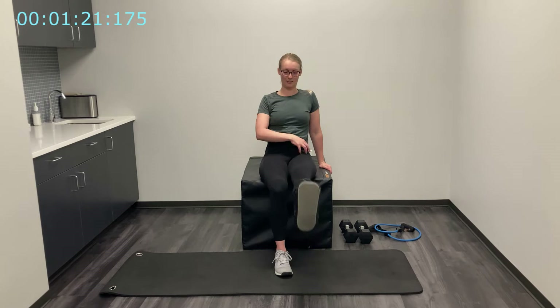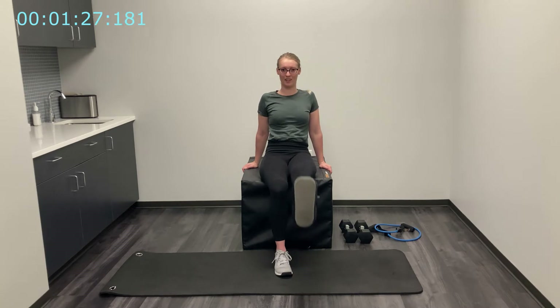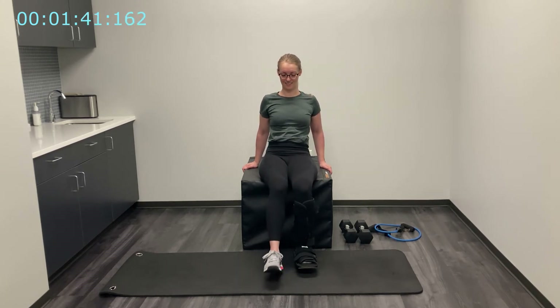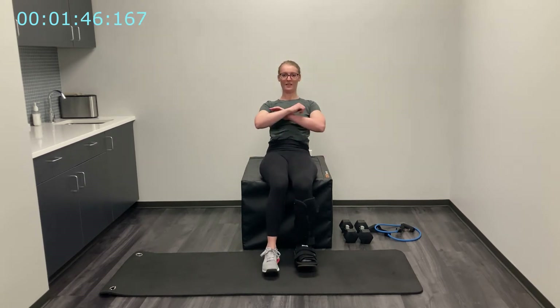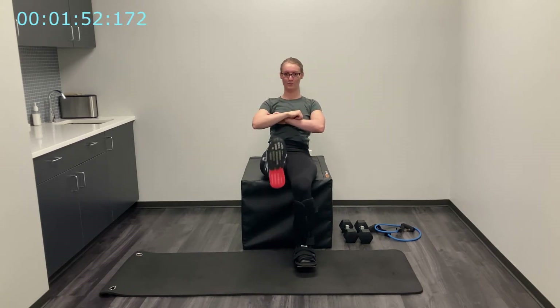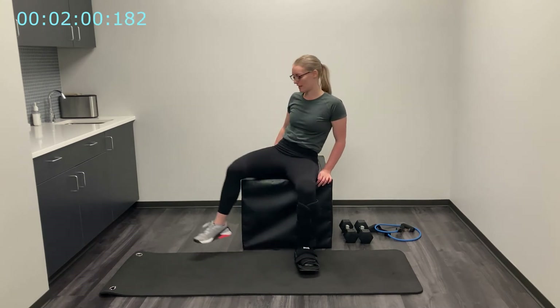Last one — go ahead and switch legs; what we do to one side we must do to the other. As I'm sitting back you might feel a little tension in the abs here too — lean back for a little extra tension. Two more, and last one. Once you're feeling pretty warm, we're going to move into our first exercise.